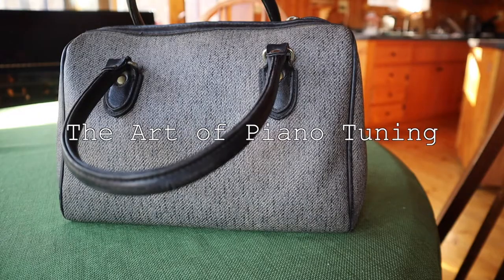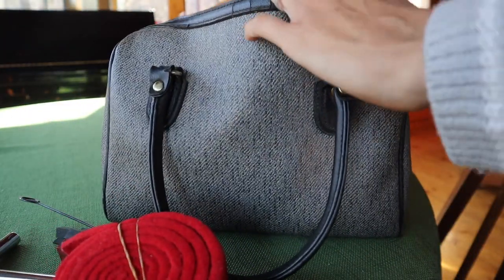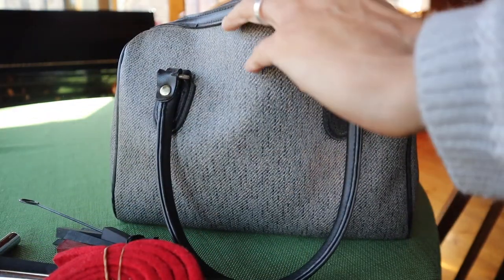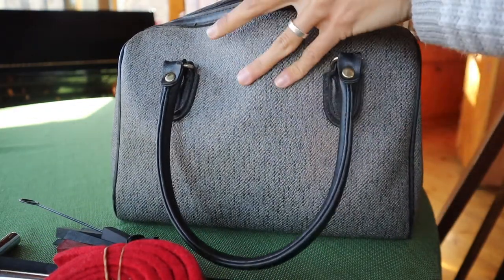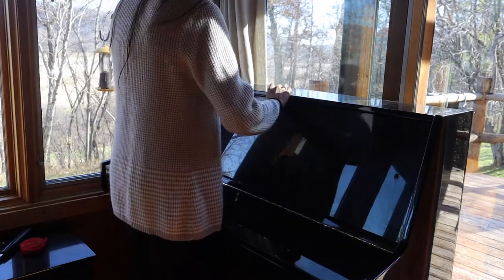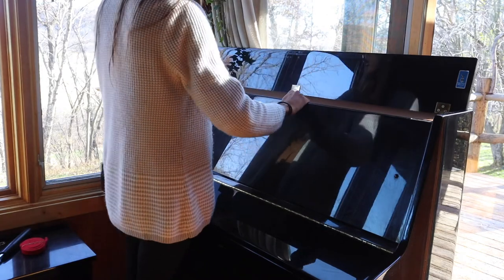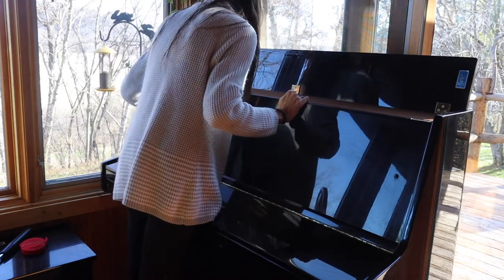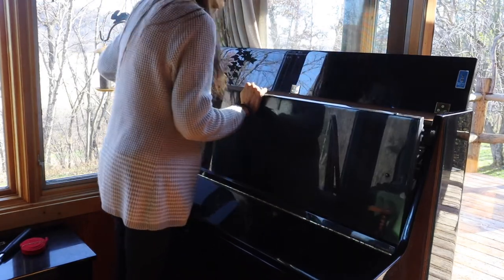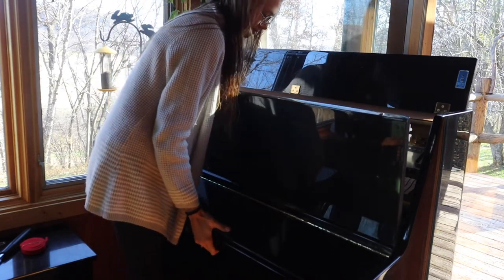I call this my doctor bag. It's quite comical, really. One of my mom's old bags from the 80s became my piano tuning bag. Inside rests yet more antiquities from the piano technician I apprenticed years ago. She gave me her old and outdated supplies for me to use to learn the art of piano tuning.